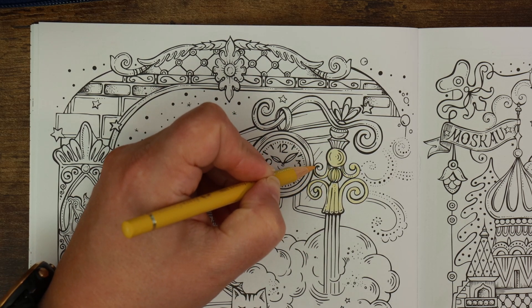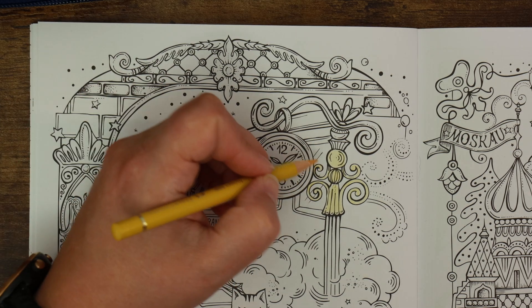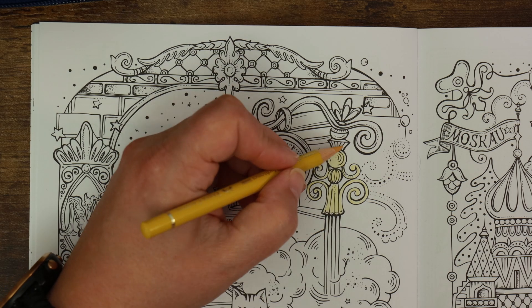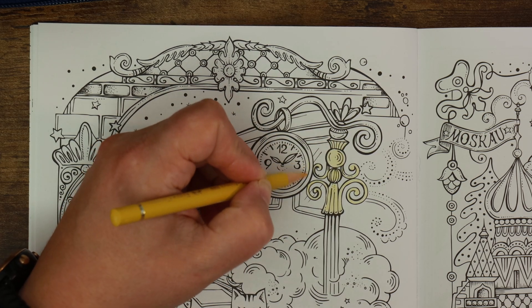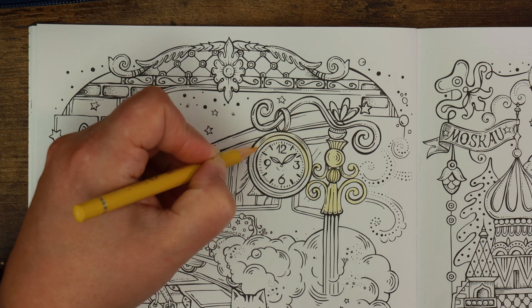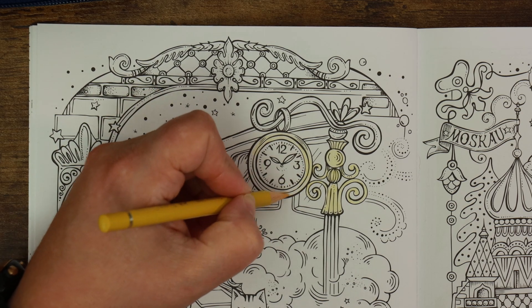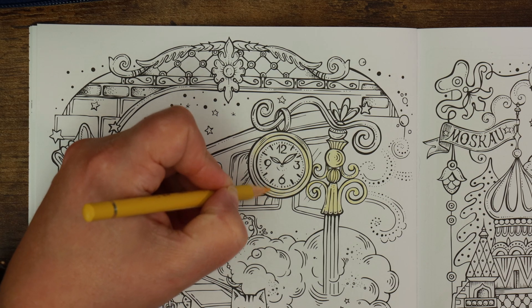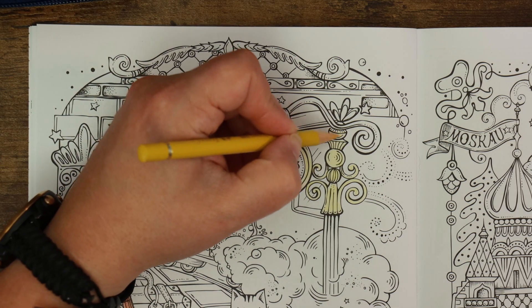For those of you who color in Rita's books, I'd be really interested to know what pencils you tend to favor - do you favor a set because of the paper, or do you just use your favorite pencils? I didn't realize quite how many books Rita Berman has out, so I'm thinking if I enjoy myself here I might have to invest in some more. Which book of hers is your favorite? I'd love to hear that in the comments.